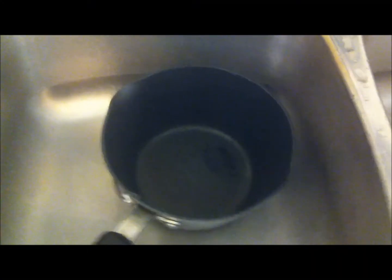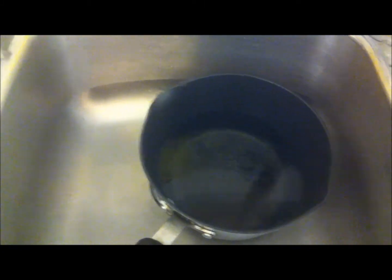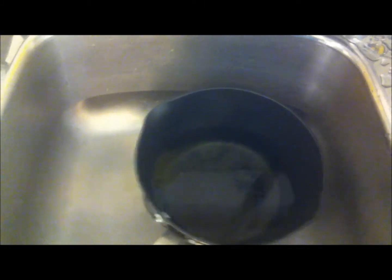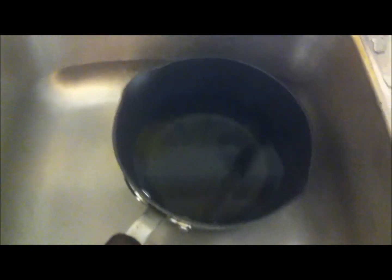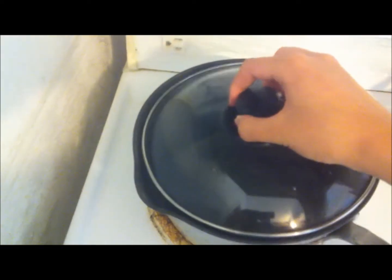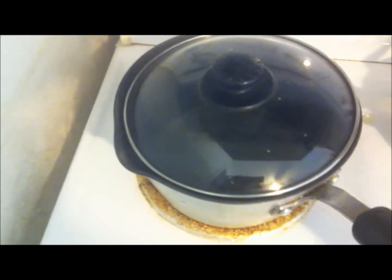For the first step, you basically grab your pot and fill it up with cold water. How much water you put in really depends on how liquidy you want your congee to be. I put in about three to four cups of water, and that should be good. Next, just turn up your stove to high and put on the lid to start boiling the water.